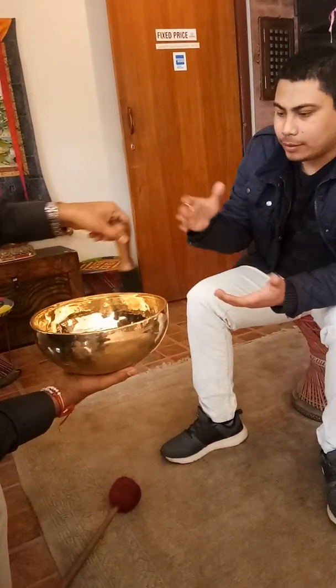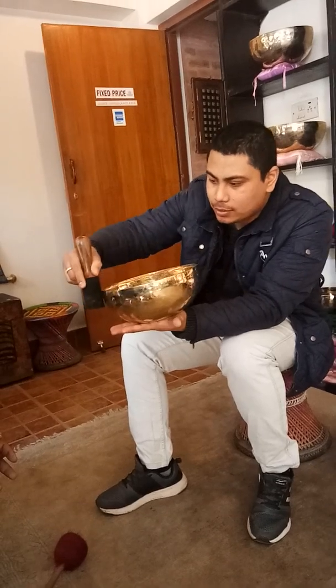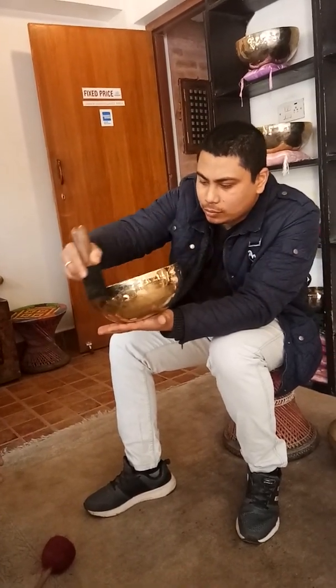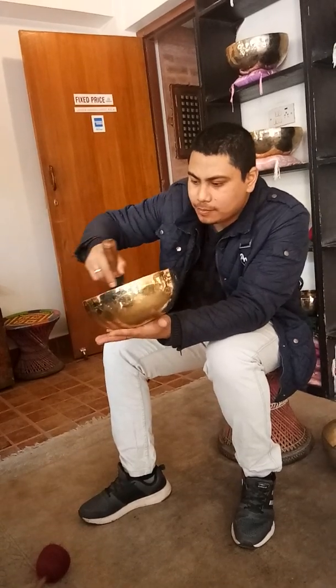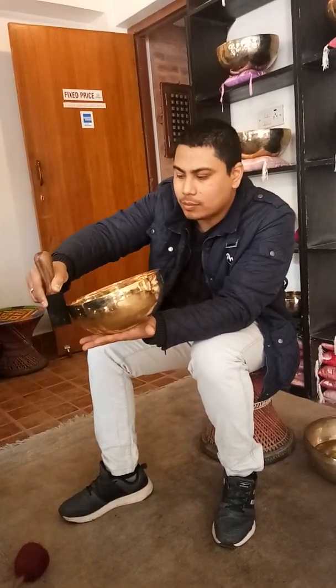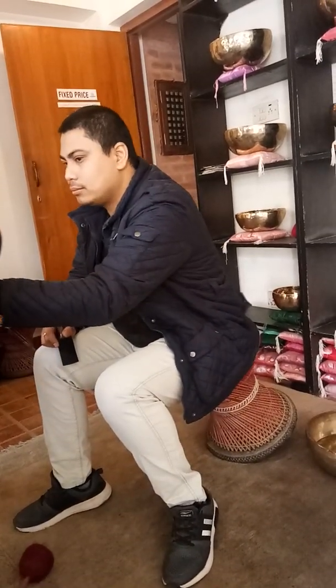You have to find the right pressure and right speed. You have to find the right energy here.